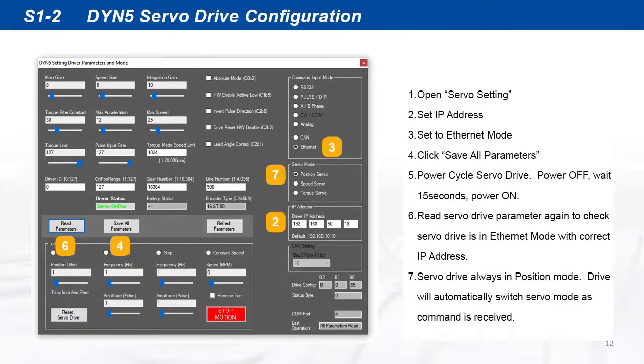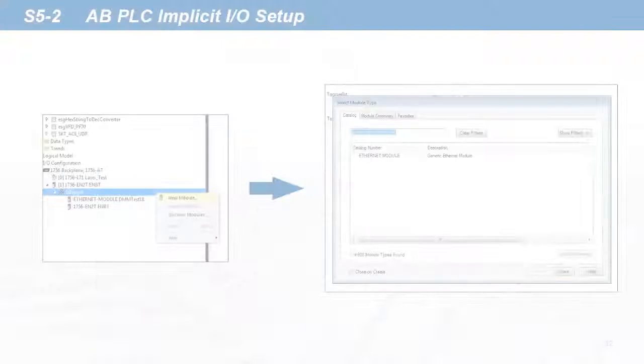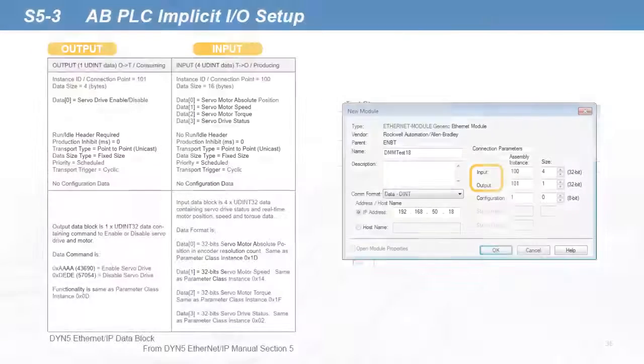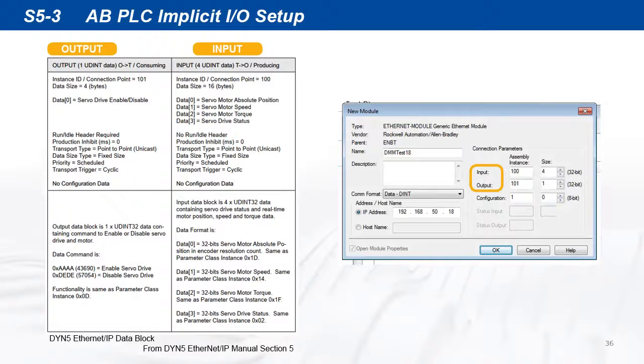Make sure the DYN5 servo drive is already set up into Ethernet mode as outlined in section 1. Open Logix Designer and add an IO module. Right-click on Ethernet devices and add a new generic Ethernet module. Configure the module to match the servo drive IP address and IO parameters.